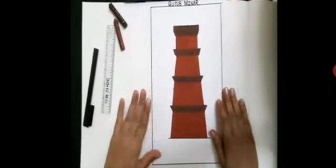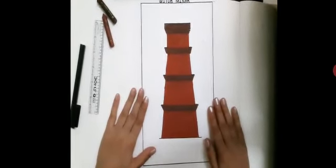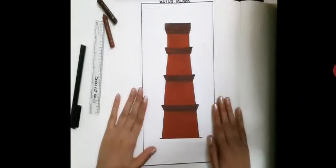So kids, our Qutub Minar is ready. Hope you all have enjoyed. Try this at home. Thank you. Bye.